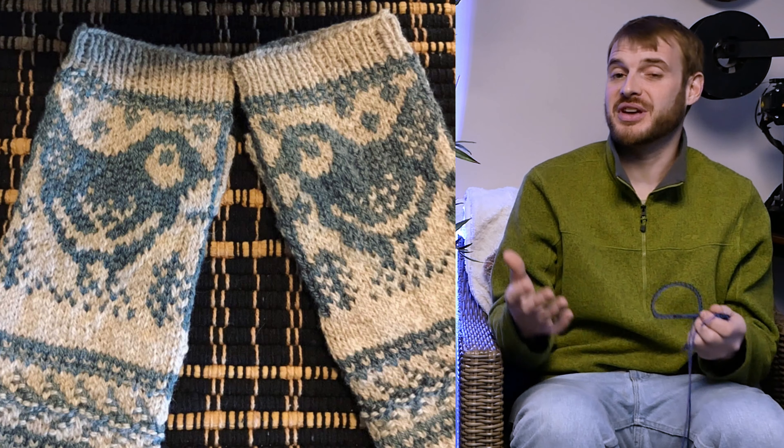Hi everybody, welcome to Spring Stitch Knits. I'm Jamie and I'm Luke, and today we have a super full episode for you. We've got lots of educational things to teach you, as well as some things to show you that we have been working on.